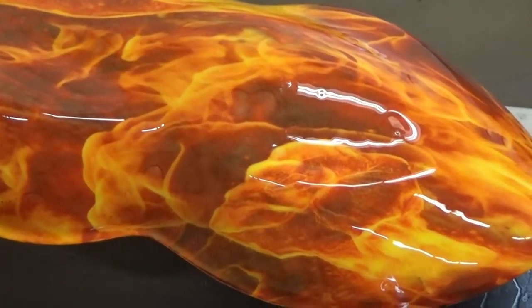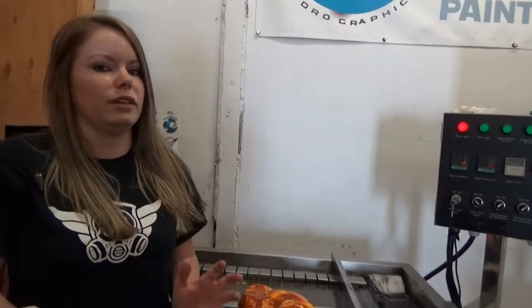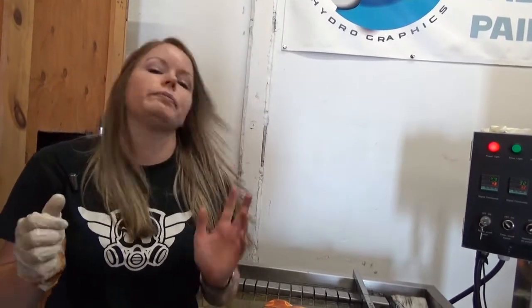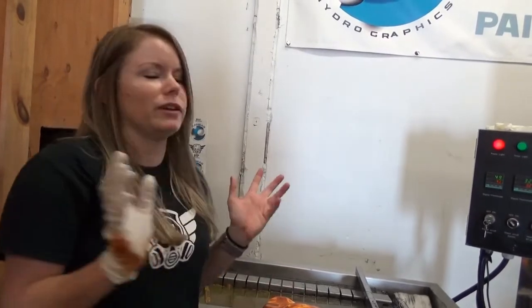It prints well — not a lot of black in this pattern, and that's always a plus with flames because black is notorious for stretching on flame patterns. It prints nice. This will be in the miscellaneous section at kansashydrographics.com. Thank you guys for bearing with me — sorry it's not perfect, but we do the best we can.